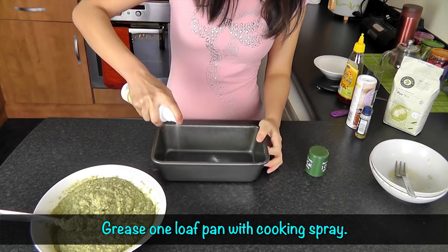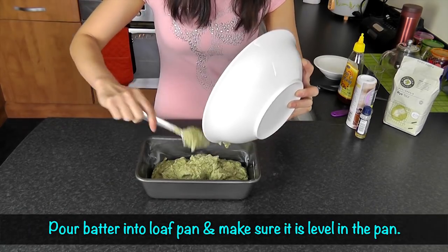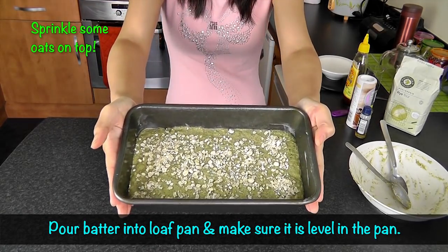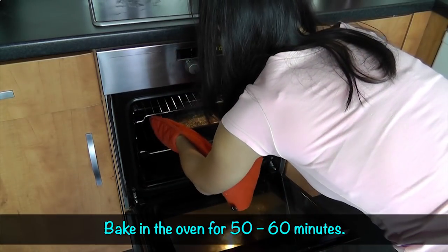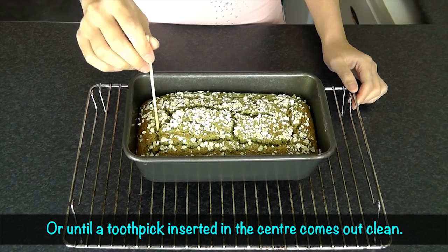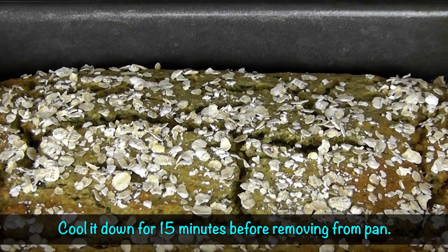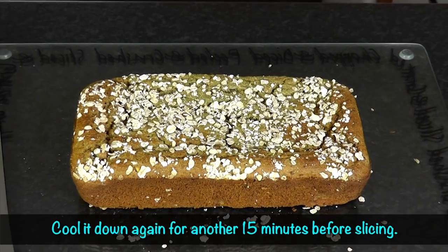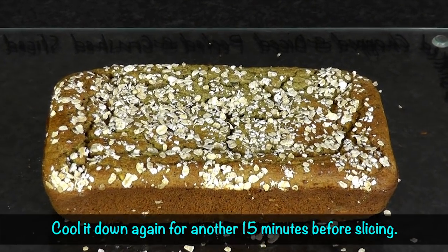Grease one loaf pan with cooking spray. Pour the batter into the loaf pan and make sure it is level in the pan. Then bake it in the oven for 50 to 60 minutes, or until a toothpick inserted in the center comes out clean. Allow the zucchini bread to cool down for 15 minutes before removing from the pan, then cool it down again for another 15 minutes before slicing.